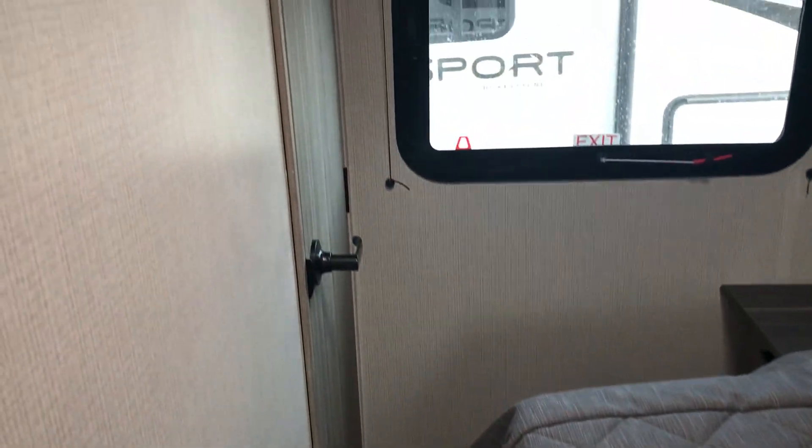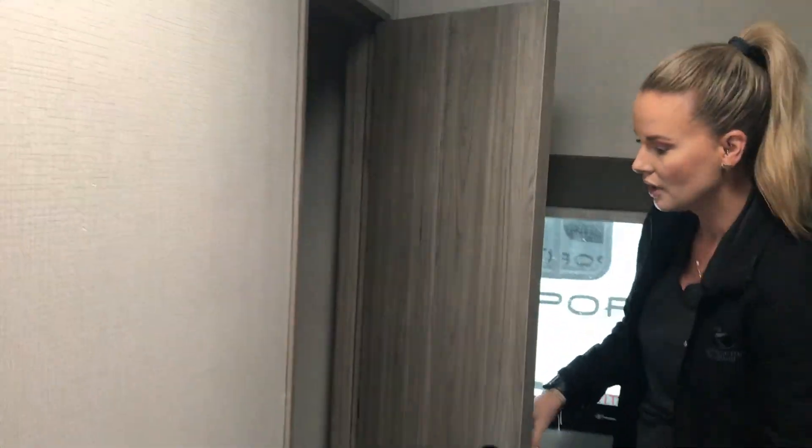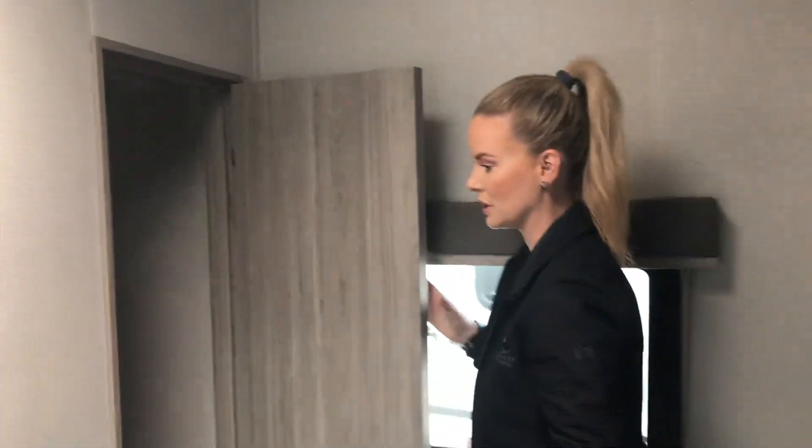Coming back here — usually in these littler trailers you just get the wardrobe on each side of the bed. With this one, they actually added another nook in here where you get a rod for more clothes. Sometimes customers complain that this just isn't enough, or my clothes touch the bottom, my husband's super tall. You won't have that issue because you've got lots of wardrobe in here.